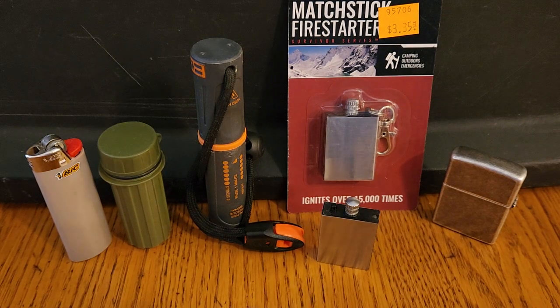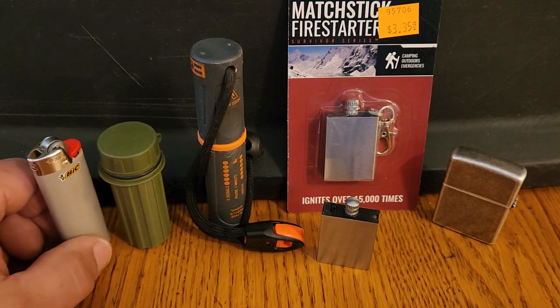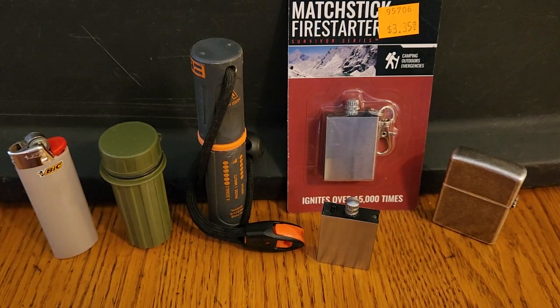Hi, Craig here and I'm talking about camping backpacking fire starters. Most campers just bring a disposable Bic lighter. They're reliable — when you are out camping you just want to get a fire going. They're easy to use. There's nothing wrong with this. I've got them in my backpack.